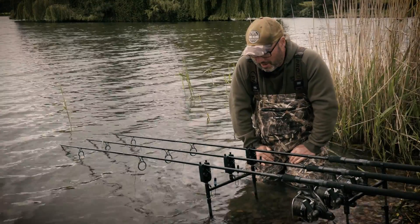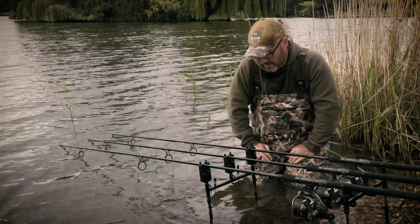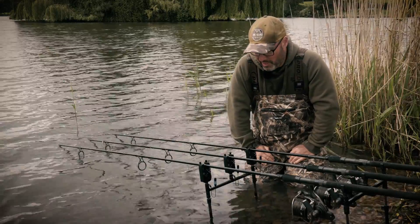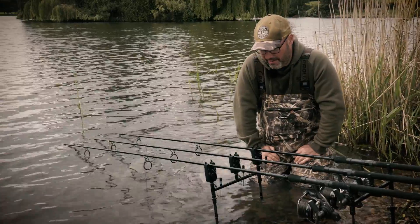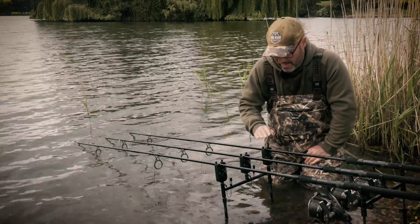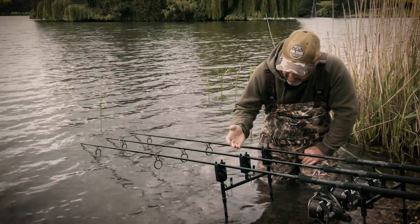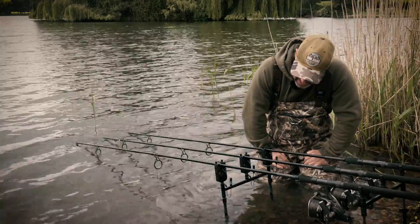These little darlings are my new R2L bite alarms. I've been using these for a few months now and they are my go-to bite alarm for all my carp fishing. Last year I used the SMX, gave that a great trial and used it for a whole year in different situations. Now I'm on the R2L, which are really pleasing to the eye with the metallic, old-school almost GPO style speaker.